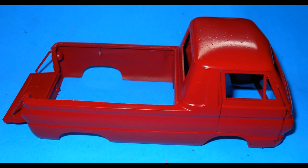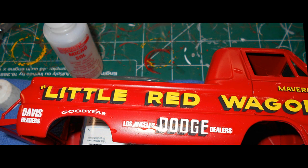Once the body has dried, give it light tack coats of some medium red paint. Then once you've got a couple of good tack coats on there, give it a couple of good wet coats. Give good color coverage to the entire body, inside and out. When that's dry, you can go ahead and start adding your decals.